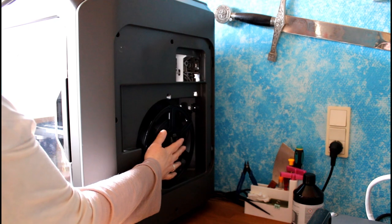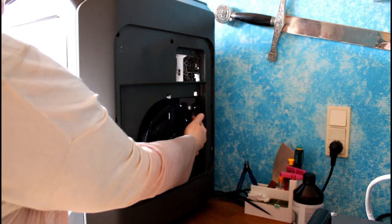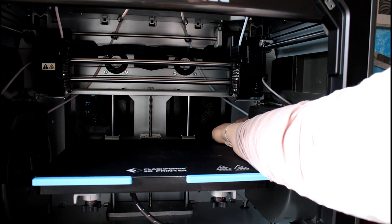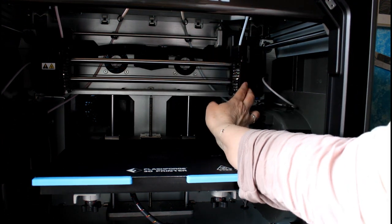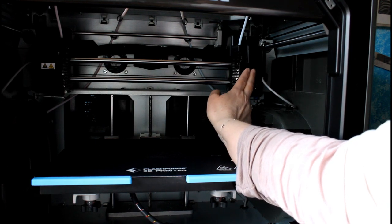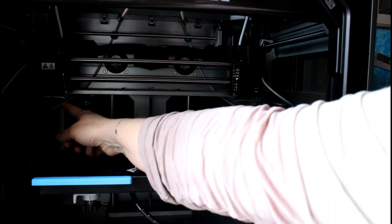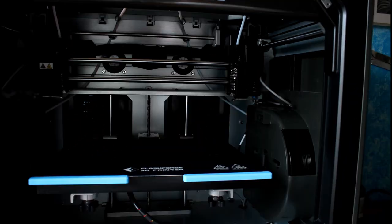From here the filament goes into the filament detector and up to the Bowden tube that goes around. The Bowden tube comes out here, goes up and around and into the print head. This is a direct extruder so you have the motor in here that brings the filament out — and the same on the other side: it comes from the side, goes up around and into the extruder.